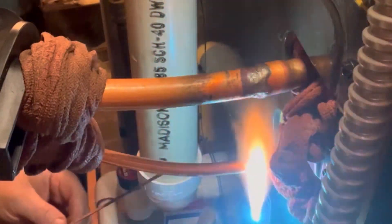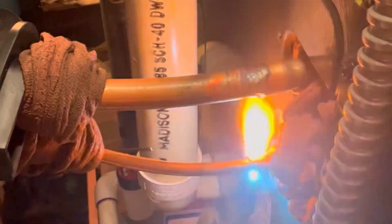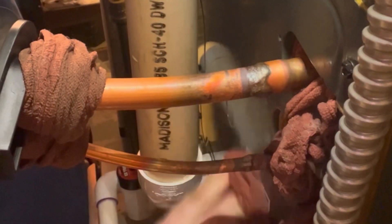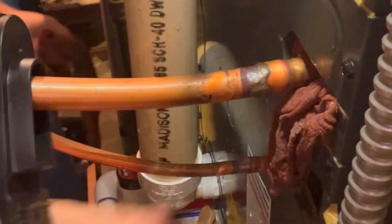Once we get it all braised up we go ahead and cool the joint down. I'm using a 15% silver braising rod here, which the manufacturer recommends for copper to copper joints. We did the big line first, then move on to the smaller line. It's important to note that nitrogen is flowing through this, which helps to ensure that oxidation doesn't happen on the inside. You'll notice these lines when I'm done braising they look a little black on the outside, but once we wipe it off it goes back to copper — that's the oxidation happening on the outside.